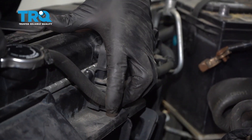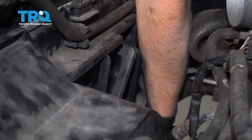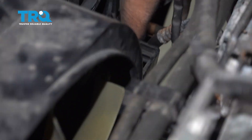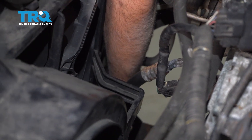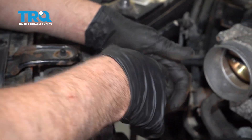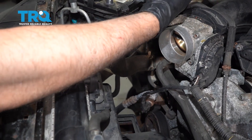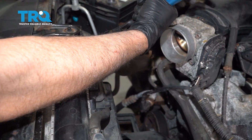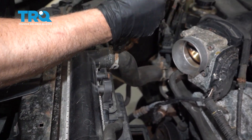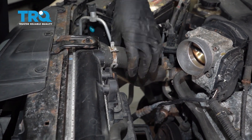Reattach the hose that goes right here — the one on the side — and then underneath, if there was a hose underneath, attach that underneath as well. Now put the coolant hose on, the upper radiator hose. Use a clamp and the close clamp tool — that's nice and tight.